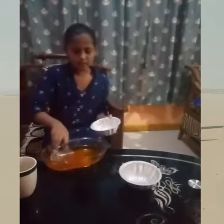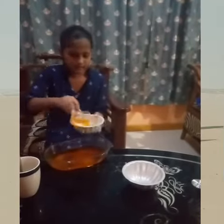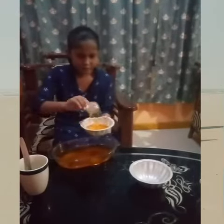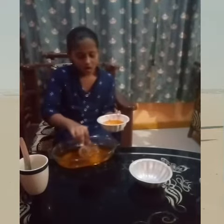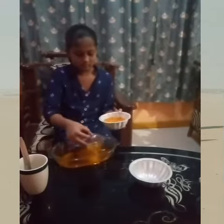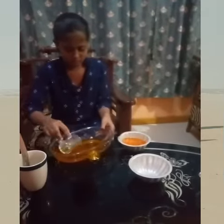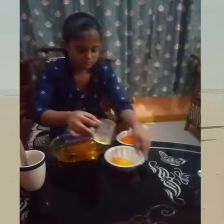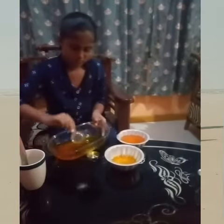Next, pour into small jelly mold and keep it in the fridge for one hour. Ok friends, bye bye.